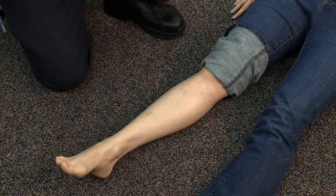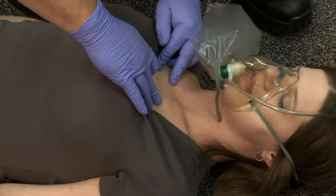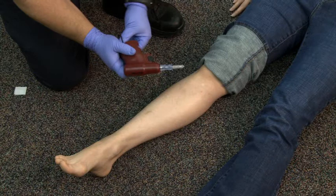This video will demonstrate establishing an intraosseous infusion site in a patient when traditional intravenous access is not possible. This technique may be performed in both adult and pediatric patients using a variety of commercially available devices, including manual and battery-powered devices. The choice of insertion site may be the anterior tibia in children or adults, or the sternum, used only in adults. This video will demonstrate establishing an intraosseous infusion site utilizing the anterior tibia and a battery-powered insertion device.